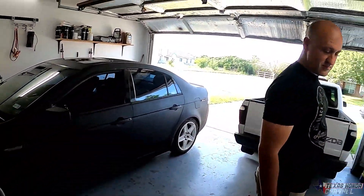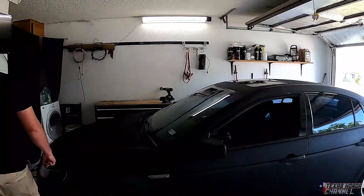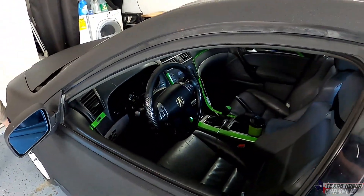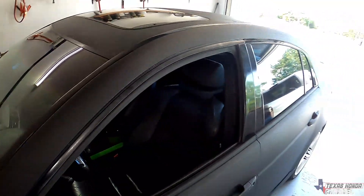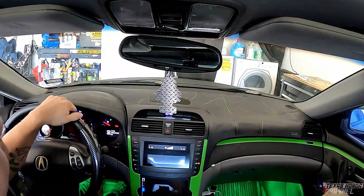We're going to take the TL — because why not? It's got really cool AC. I'm going to set the GoPro up in there and we'll go for a little ride and take Matt back to his house.